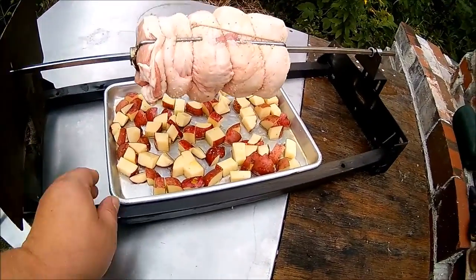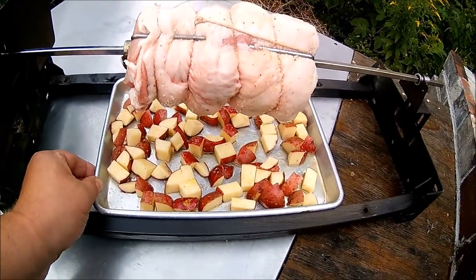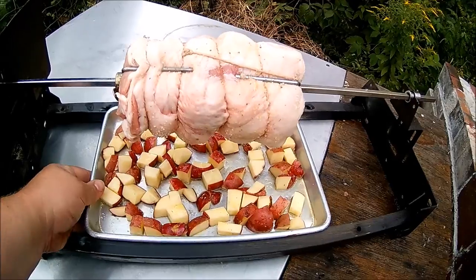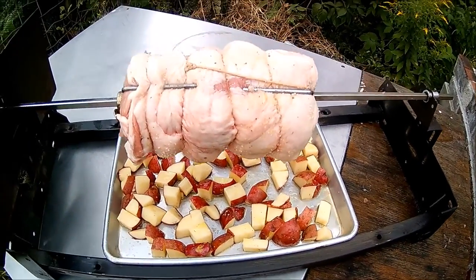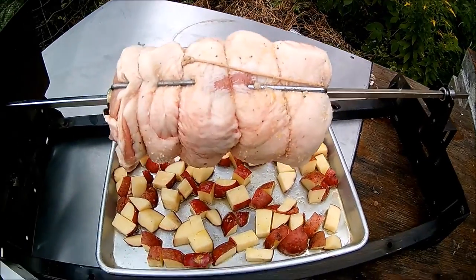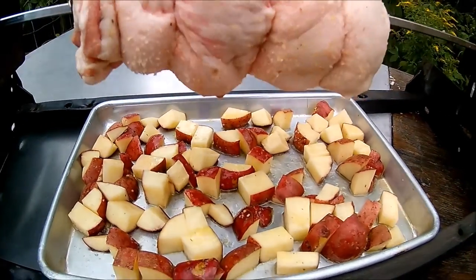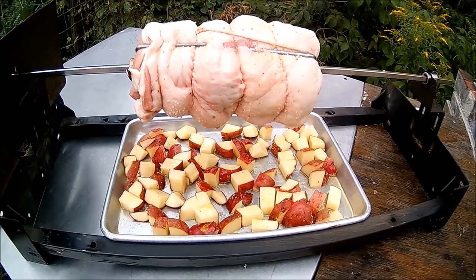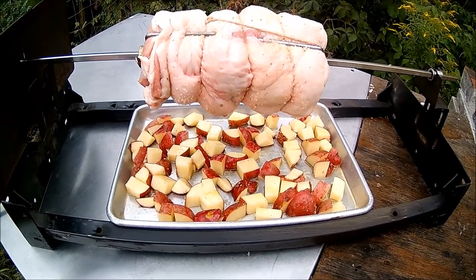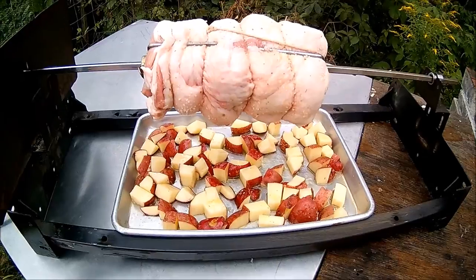Here's the setup — this pan by absolute sheer luck fits perfectly in there and it'll catch any drippings. I just seasoned this with rosemary, olive oil, salt, and pepper. That'll go in the oven. Not really sure how long it's going to take, maybe 45 minutes to an hour, and we'll see what happens.